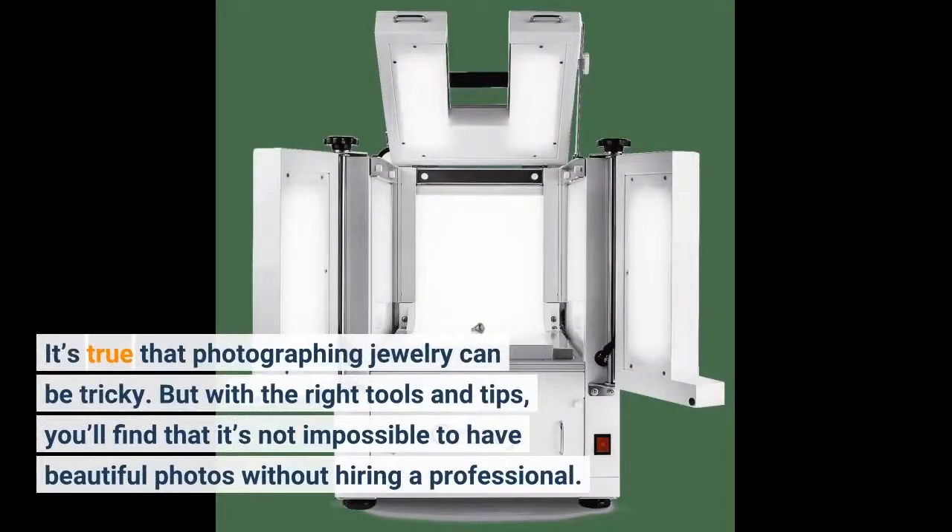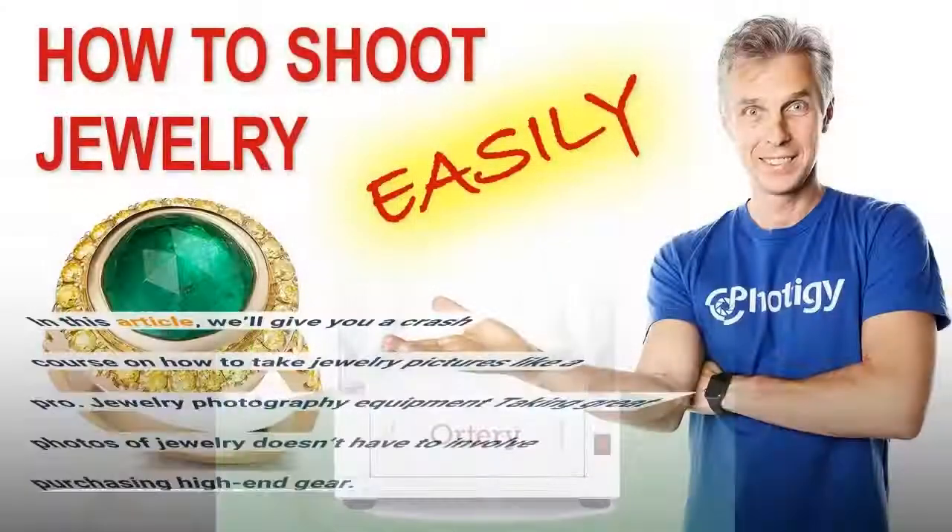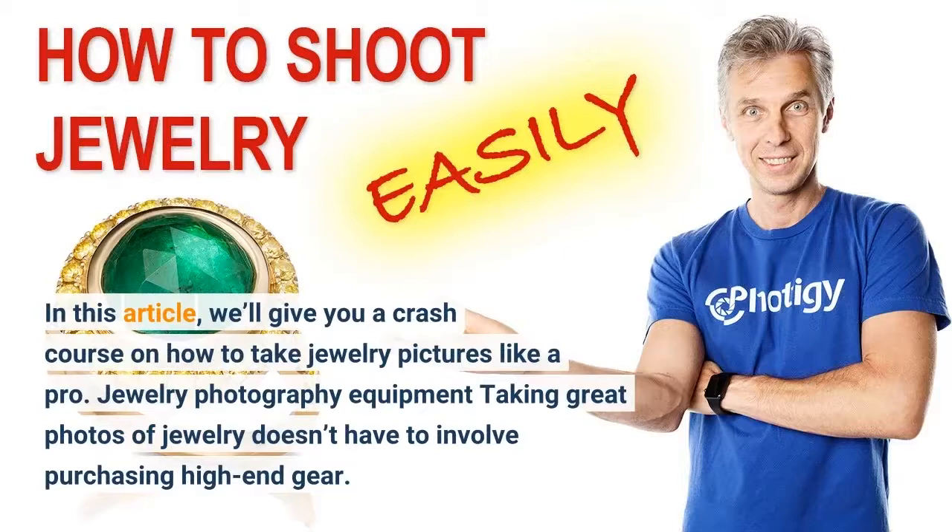It's true that photographing jewelry can be tricky. But with the right tools and tips, you'll find that it's not impossible to have beautiful photos without hiring a professional. In this article, we'll give you a crash course on how to take jewelry pictures like a pro.